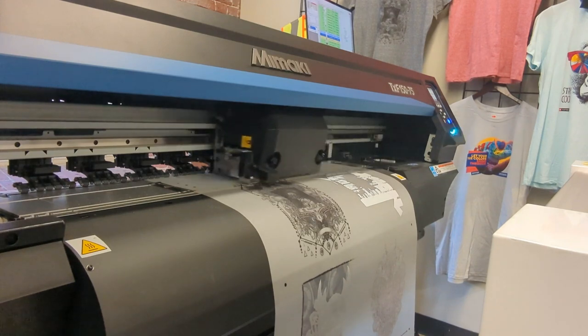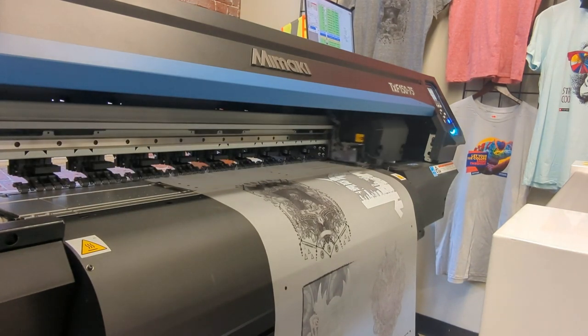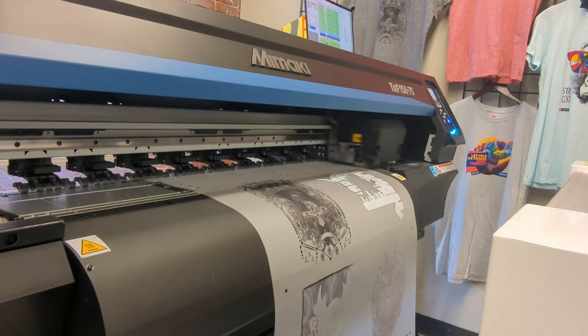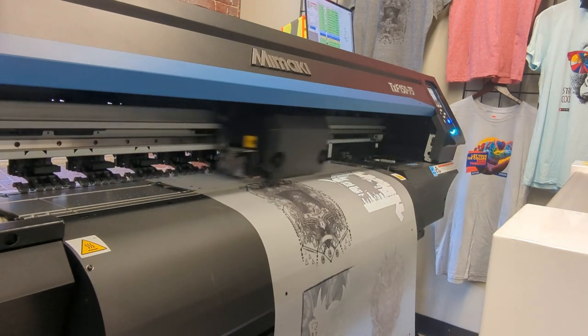This is the Mamaki TXF series. This direct-to-film printer is used to create film transfers to be used on assorted garments and other materials. Here you can see a four color process print with a white backing.